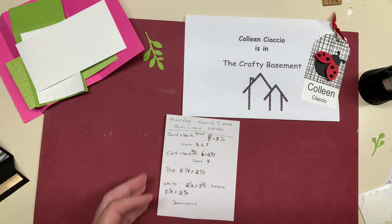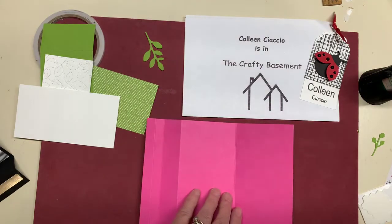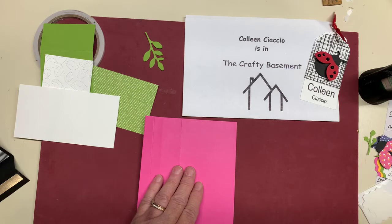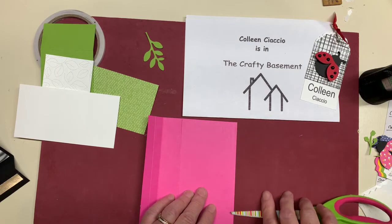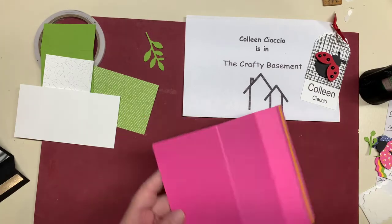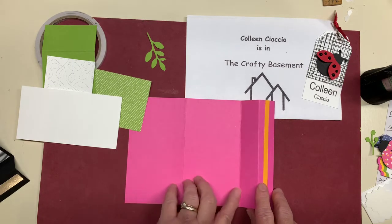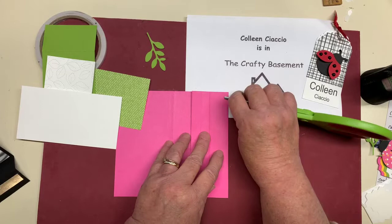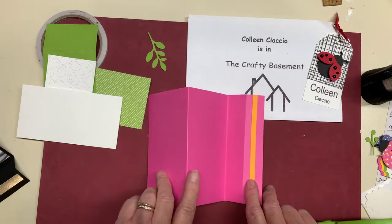Okay, so I went through the measurements. You're going to take your base and score it really well with a bone folder. I'm going to use my scissors if you don't have a bone folder. You basically want to make sure that score line at three is very well scored. If you turn it like this, it's going to stick up — this is called a mountain fold because it looks like a mountain. The score at six, you're going to make a valley fold — the score looks like it's in the valley. So we have a mountain and a valley fold.